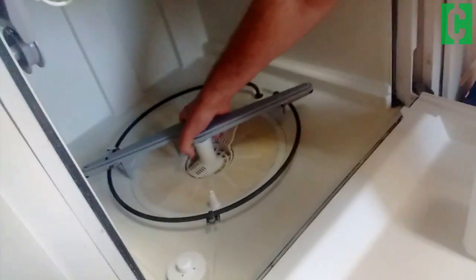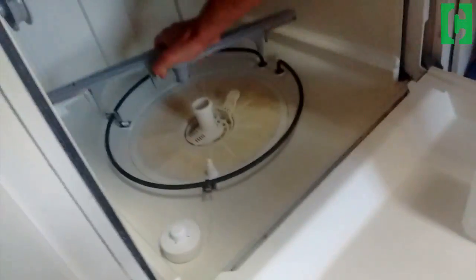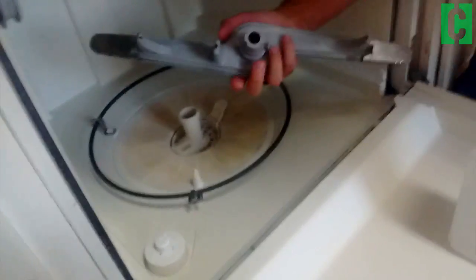Fortunately, taking it apart is super easy. You just want to put your hand here and pull up — it just kind of snaps out.